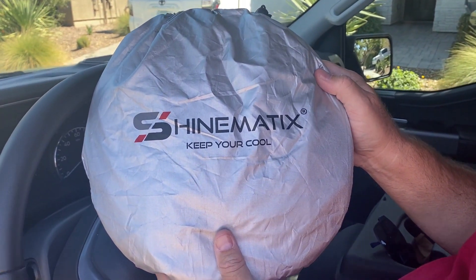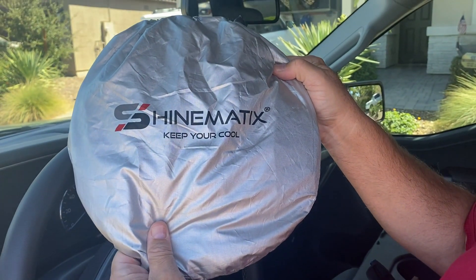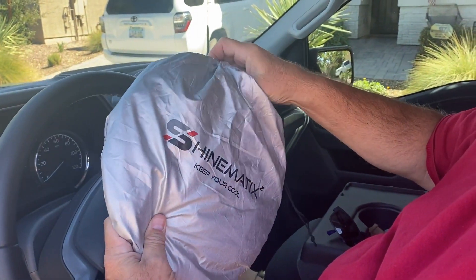Let's take a closer look at the ShineMadex windshield and dash protector. This is in its folded up storage bag that comes with it, and I'm going to show you how it goes and gets installed in our front windshield.